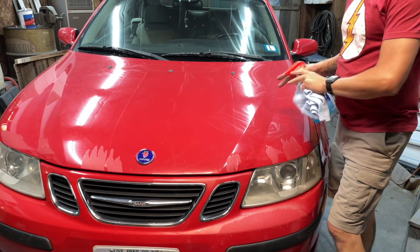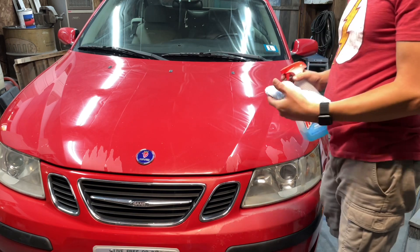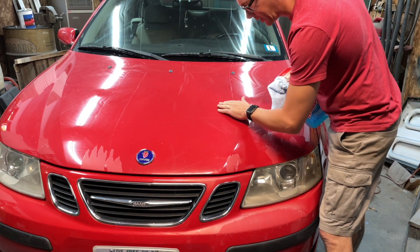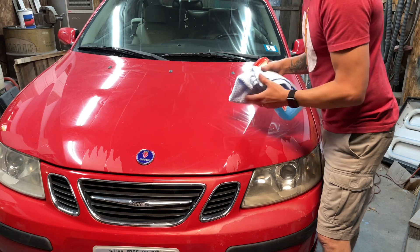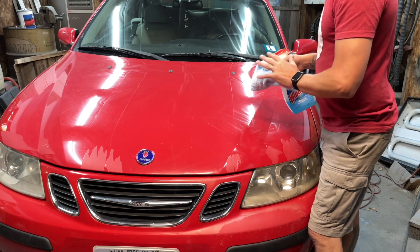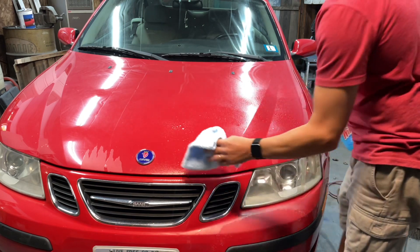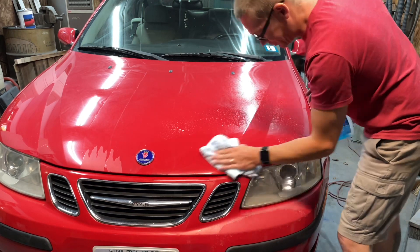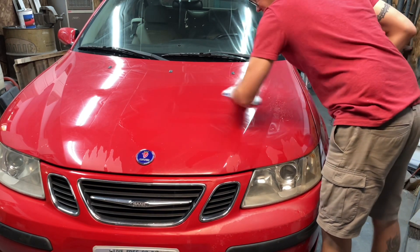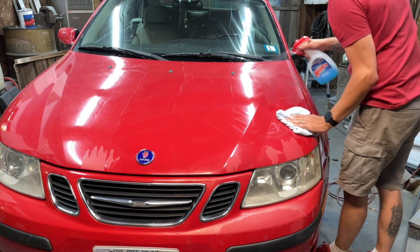For the very first step in this process, we're going to clean everything we're going to be sanding with Windex. Works just fine — I've never had a problem with it. I was noticing that my whole car is covered in what looks like overspray, and I'm really hoping that's just pollen or something sitting there. Because otherwise this job is going to get kind of rough. Let's give it a quick wipe down. I can already tell that whatever that was, it's coming right off.